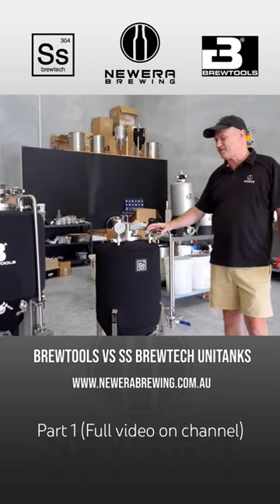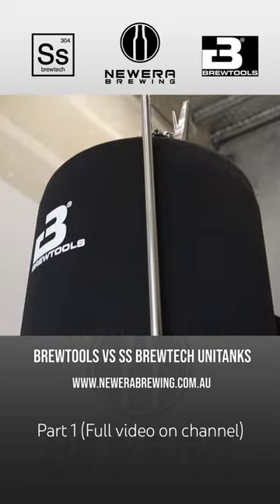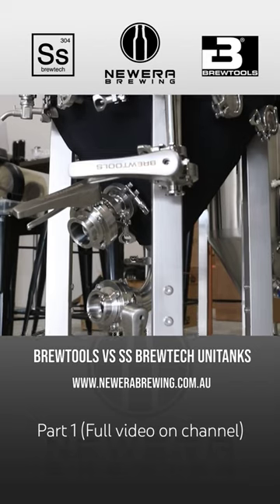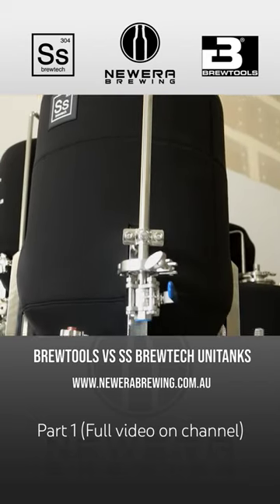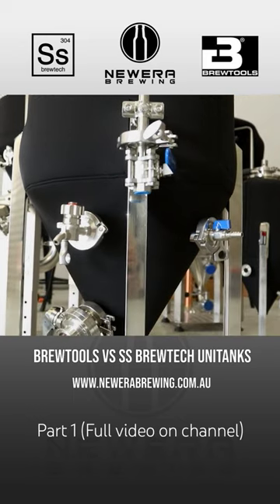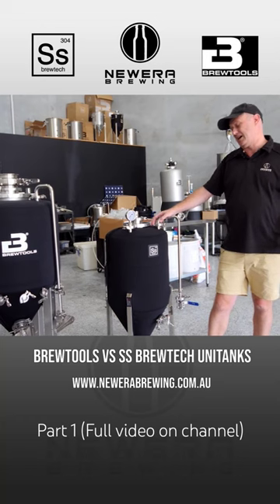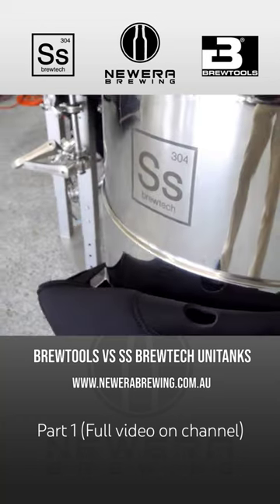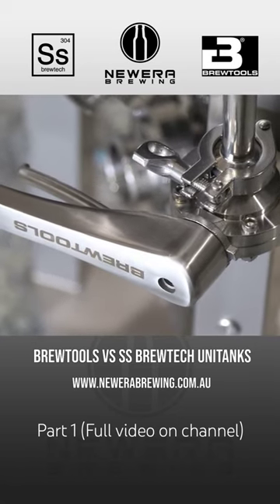To do a quick comparison between the SS product and the BrewTools product: both are made of high-grade stainless steel, and both are suited to prosumer home brewers or small nano breweries for fermenting, pressure fermenting, or those sorts of things. But there are some clear differences between them, so we'll highlight some of those.